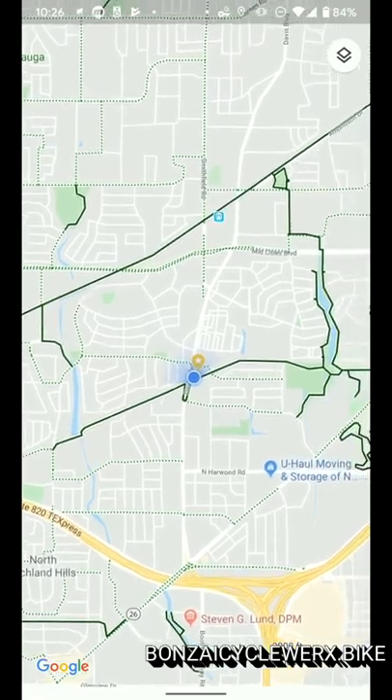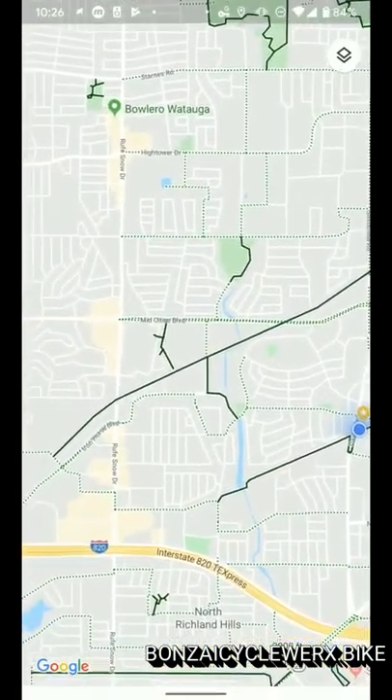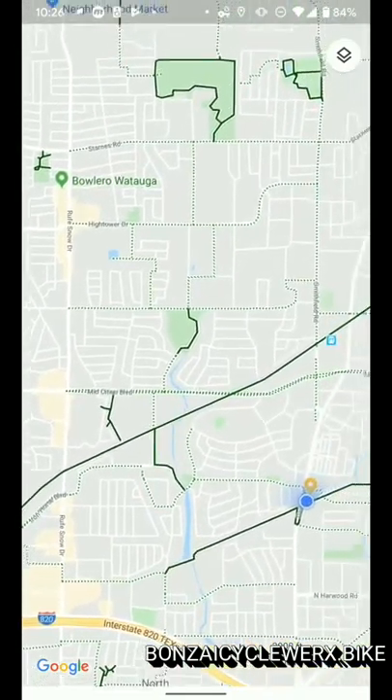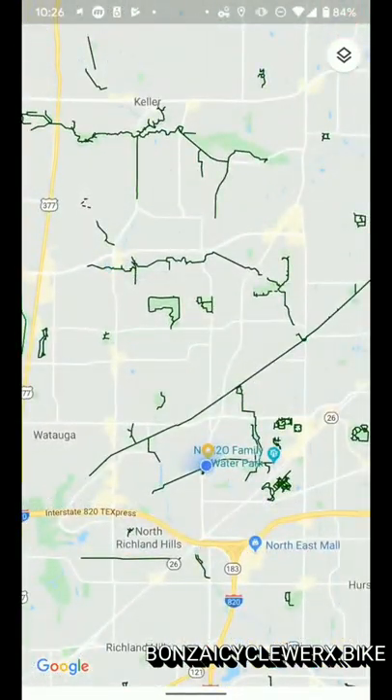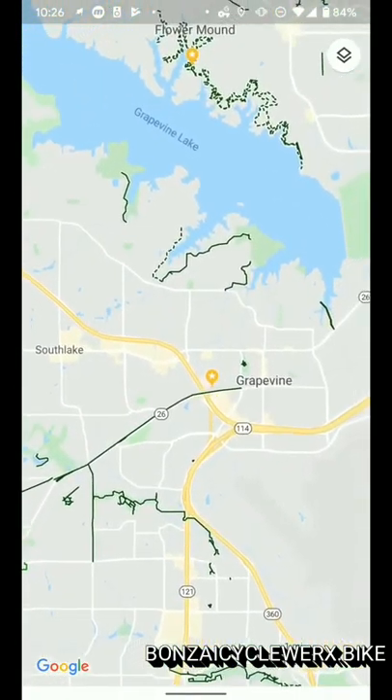Our trail, the North Electric Trail, starts at Richland High School off Holiday Lane and goes to NRH2O. It also connects to the Walkers Creek Trail, which goes to the Cotton Belt, which starts at Iron Horse Golf Course and goes all the way to Ball Street in Grapevine.